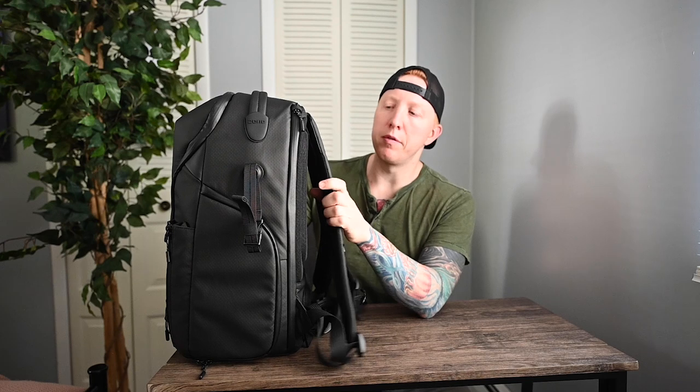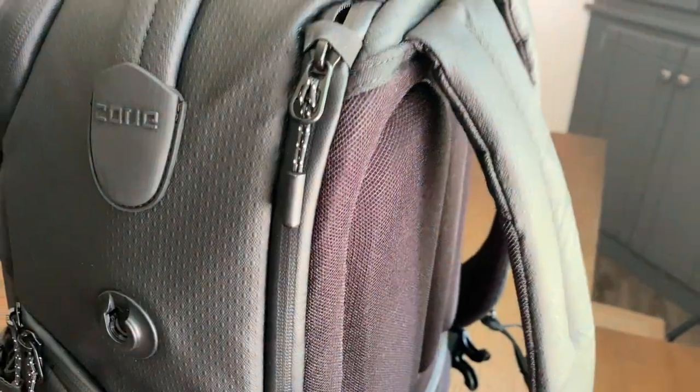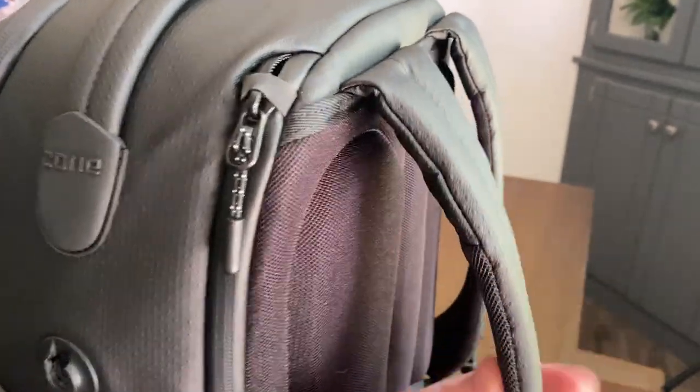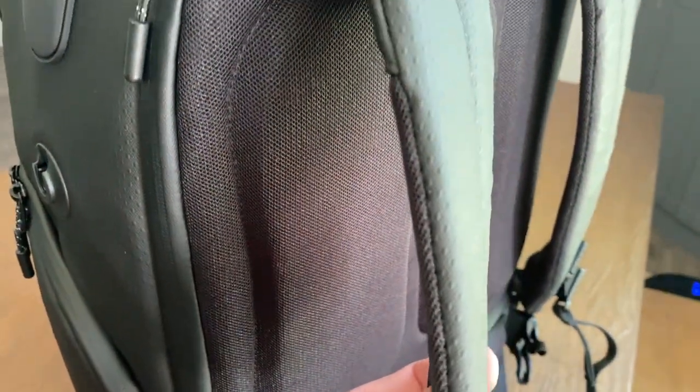Moving along to the shoulder straps, they are a little thin in my opinion — they could probably beef up the padding a little bit. They do have a waist strap though, which helps alleviate pressure off your shoulders when carrying a lot of gear. I also wish there were some expanding pockets on the straps — maybe one for a cell phone and another that expands for a small water bottle or bear mace — just some type of expanding pocket, since they have them elsewhere on the bag.